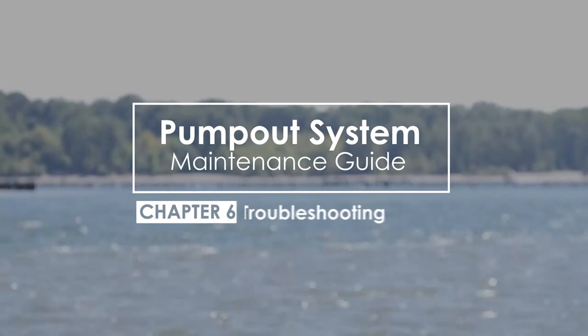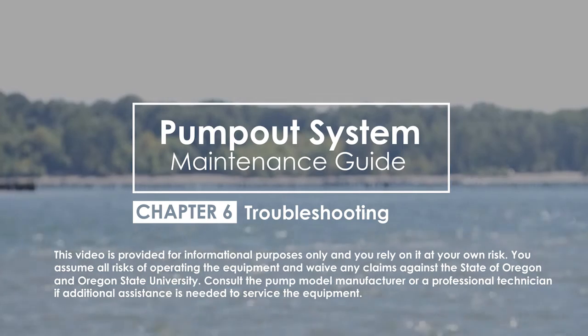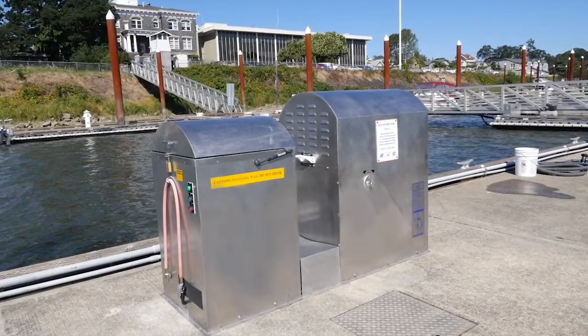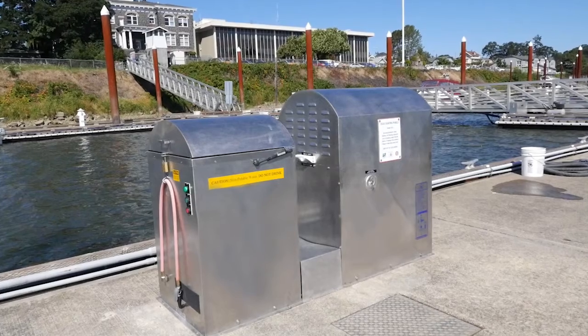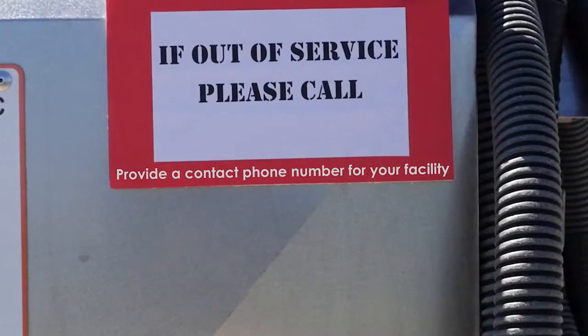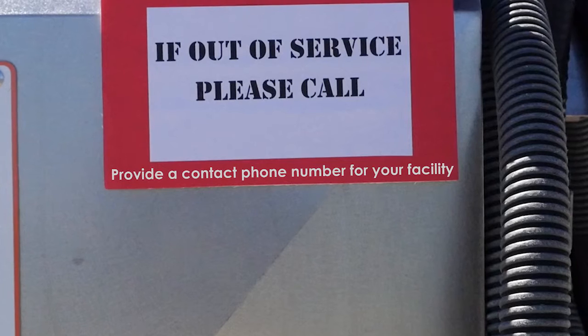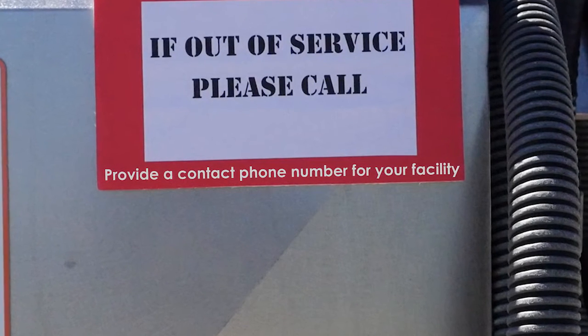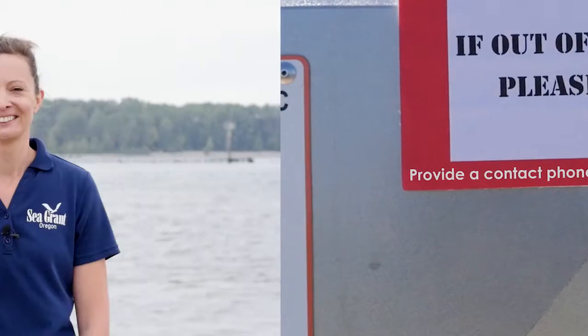In this video we will discuss how to troubleshoot common issues that could occur with peristaltic pump-out systems. Providing a contact number for boaters to call if they encounter issues with the pump-out station is important. Boaters can report problems to staff, which could prevent them from troubleshooting the system on their own and creating more costly repairs to the facility. If the pump-out system is not working, here are some examples of issues and solutions that you can try.